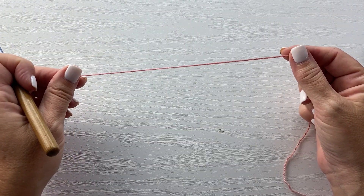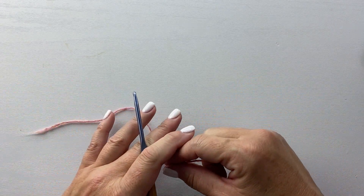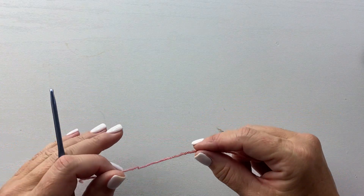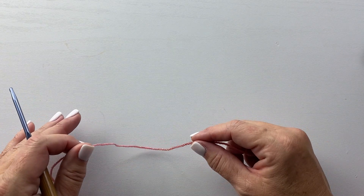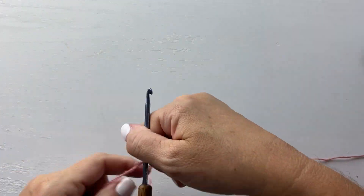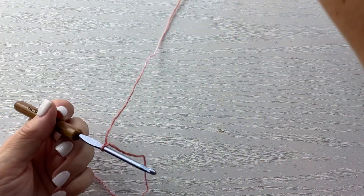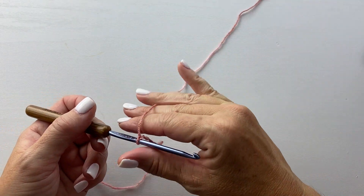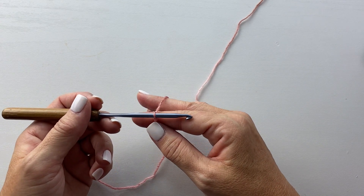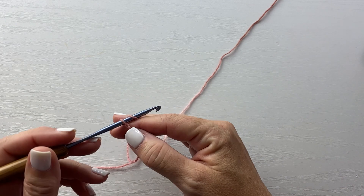For row one of the Vega Mobius cowl pattern we're going to start with foundation single crochet. If you're just doing any broomstick lace project, you can start with a chain and a row of single crochet if you want. But for this pattern, foundation single crochet looked prettier for joining the two sides of the fabric together. It combines the chain and the single crochet rows at the same time, giving you a stretchier base than you would have with just a chain first and then a row of single crochet.